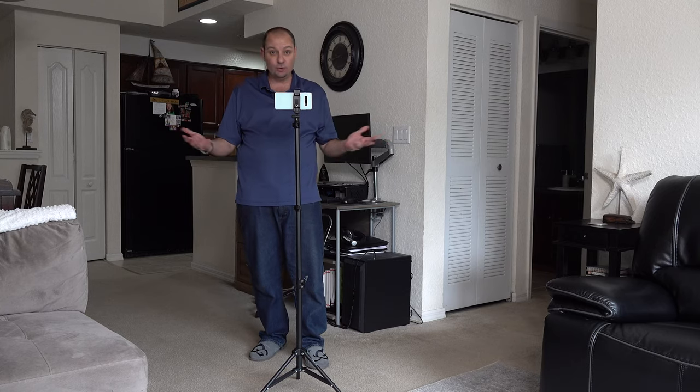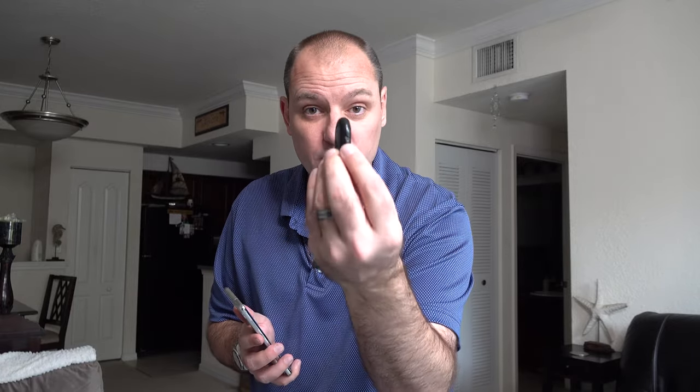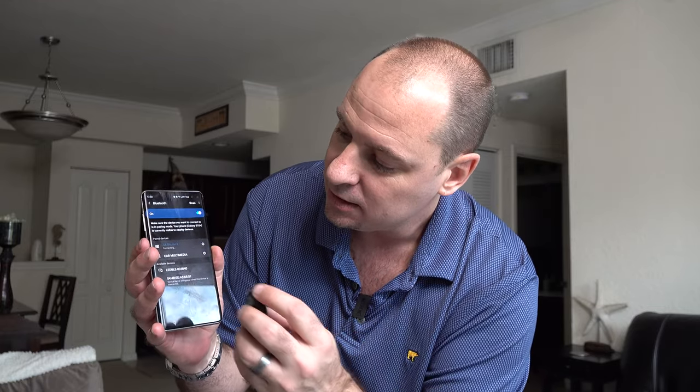Now let's connect the Bluetooth and see how it works. To connect the Bluetooth remote to your cell phone, first turn the remote on using the little on/off switch on the side — you'll see it start to blink blue. Then go to your Bluetooth settings on your phone. It works with both iPhone and Android. Look for 'AB Shutter 3', click on it, and confirm the pairing. It will say connected.